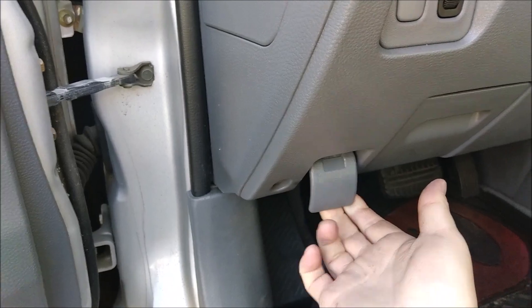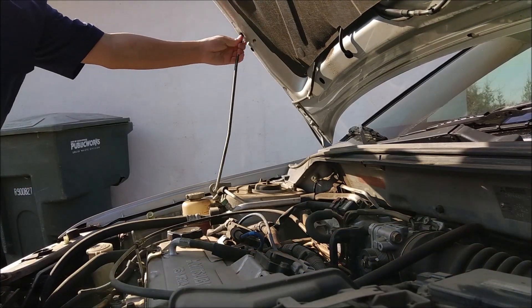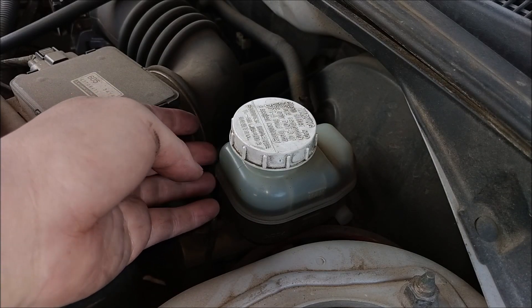Here's your parking brake. Pull the latch for your hood, pull the lever, pull up your hood. Pull out your latch and keep your hood up right here. The first thing I'm going to do is take out the dirty brake fluid that's in the reservoir.